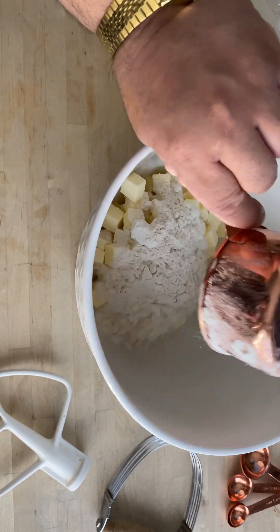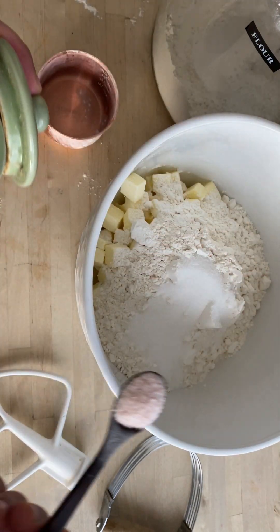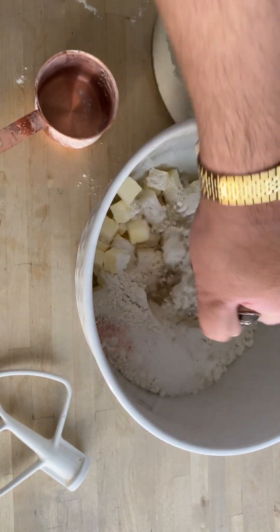Add flour, sugar, and salt, and cut with a pastry cutter. You want your butter to be fairly larger than your average pie dough because we're going to fold it later on, just like puff pastry.